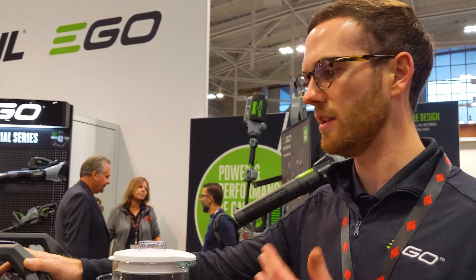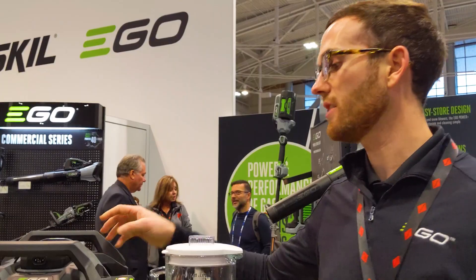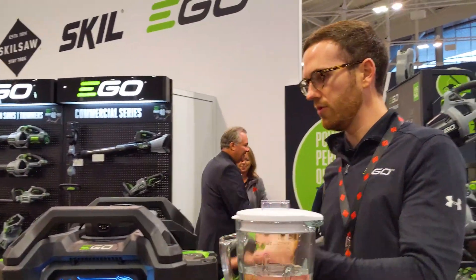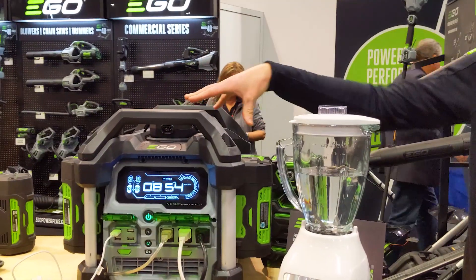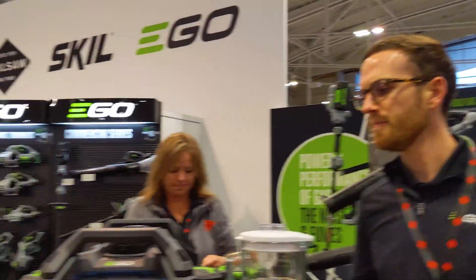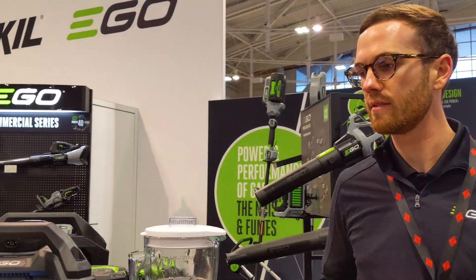It'll start almost every miter saw. It's going to start your worm drive circ saw — your worm drive motor saw too. So actually on that saw, if you have two 7.5s on this unit, it's going to get about 1,500 cuts on a 2x4. And if you have four 7.5s, you're going to double that in cuts.